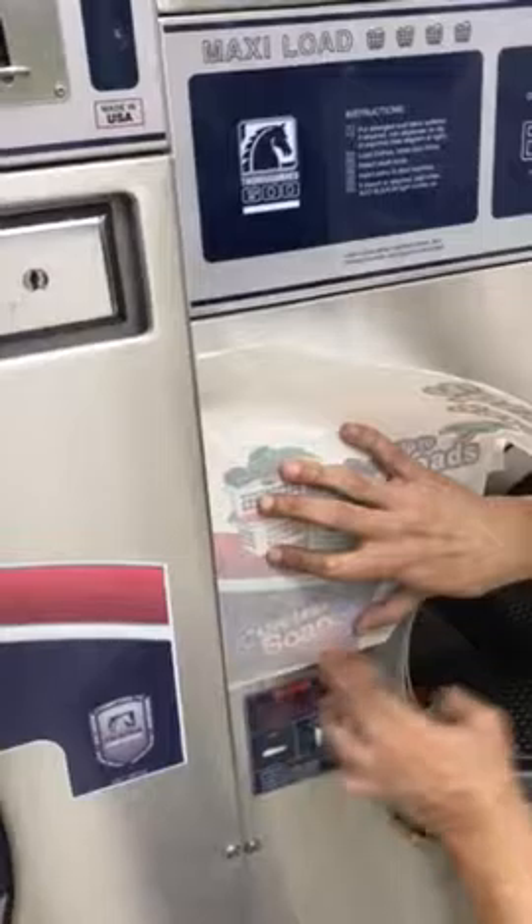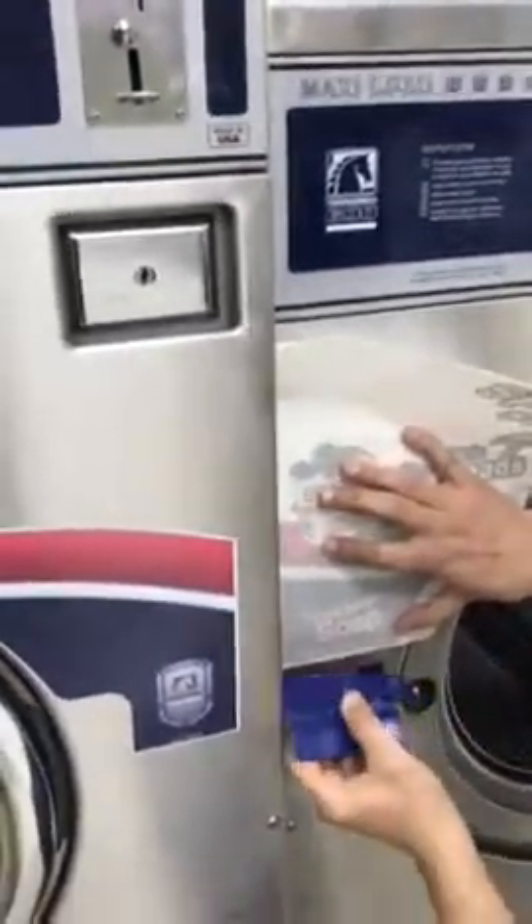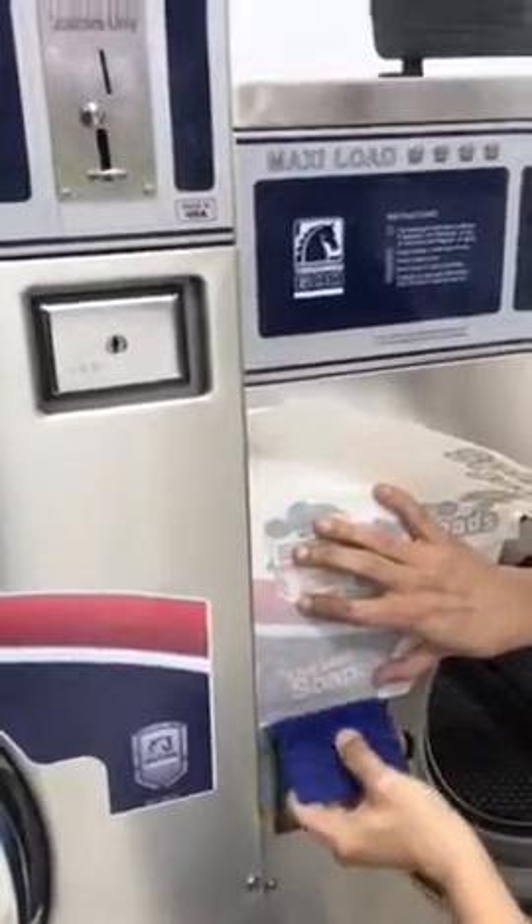Push it down and then he's going to bend it back. Got his little squeegee — the little squeegee thing there. There you go. Squeeze it up there, get all the air bubbles out.